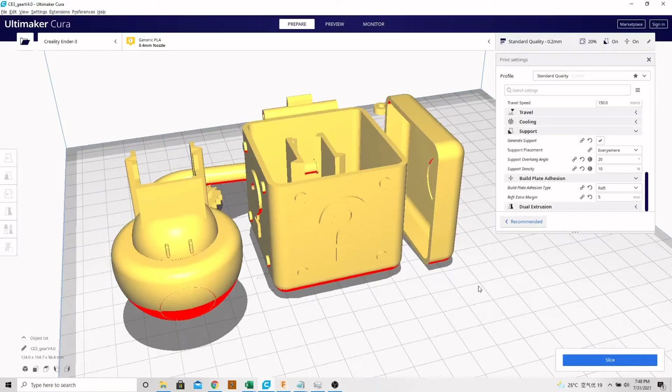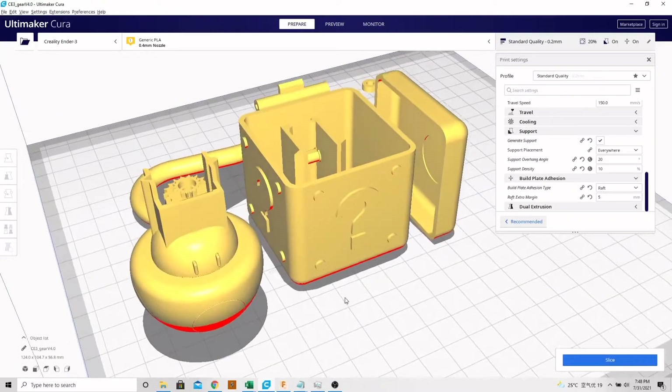Alright, welcome everybody. This is the step-by-step how to 3D print and make the super pop-up towel hanger.